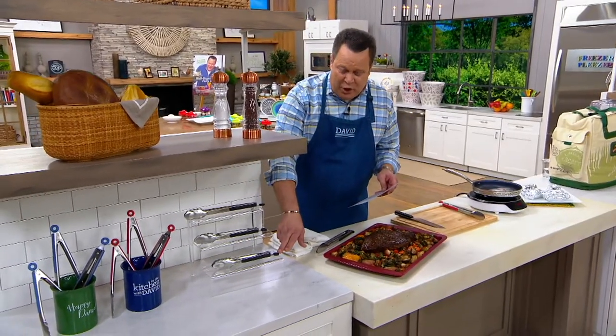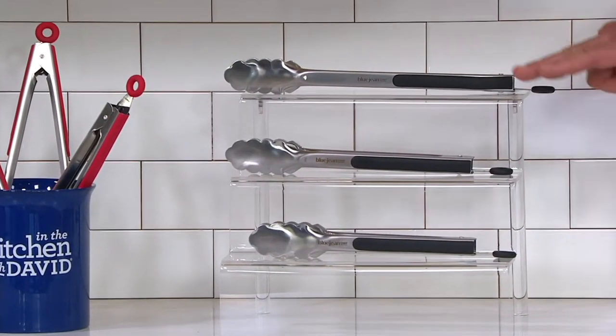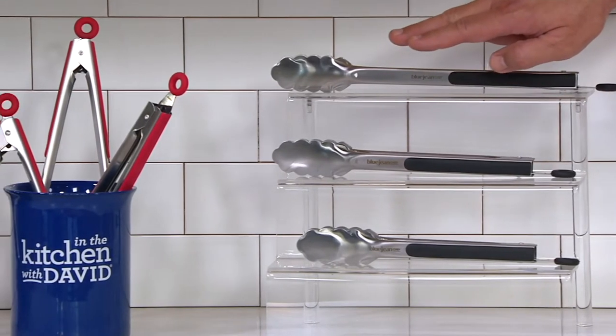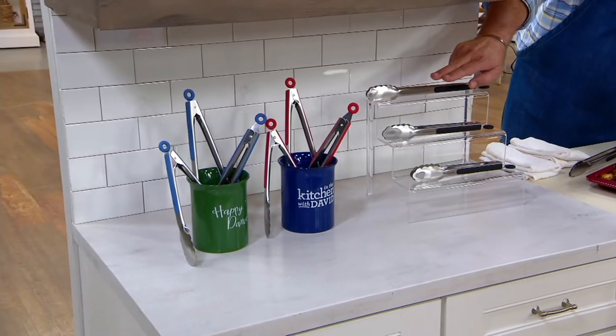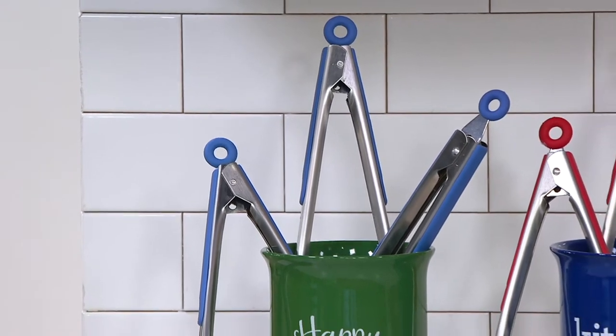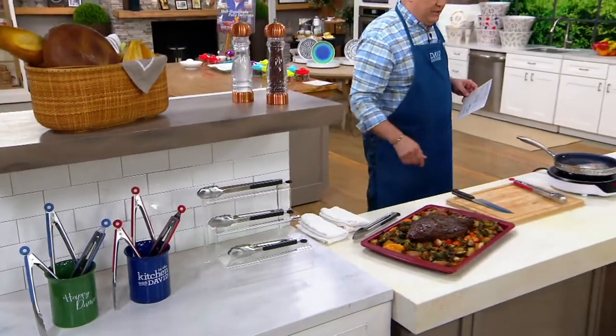There's a 9-inch pair of tongs, a 10-inch pair of tongs, and a 12-inch pair of tongs. Now, if you want the black, I have 2,400 remaining. In the crock in the middle is your set in the red — 3,900 in the red. And then on the end I have denim blue, most limited, only 1,500 of those remain. So you get all three pairs of tongs for $19.98.